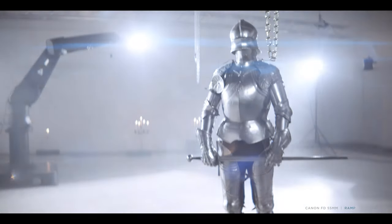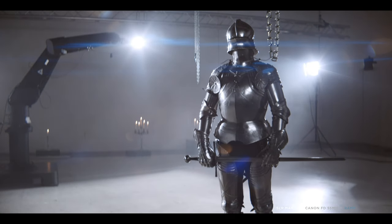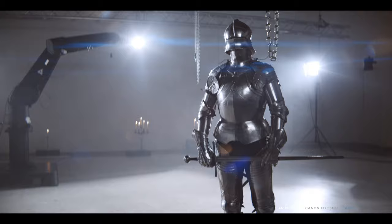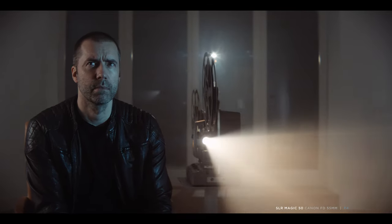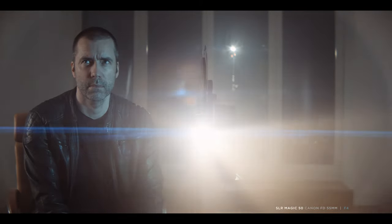Ramping the iris shows that the large entrance pupil of the SLR allows you to shoot wide open — and what a bad idea that is. f2.8 would be our recommended maximum. The SLR works very well and the flares give you a somewhat anamorphic vibe.